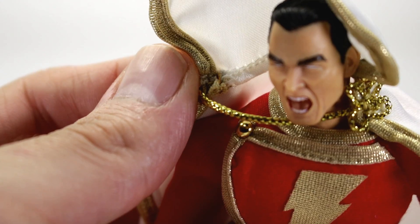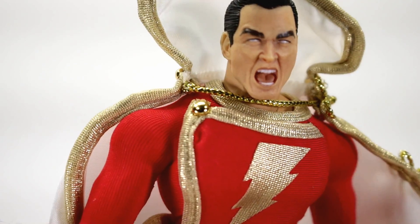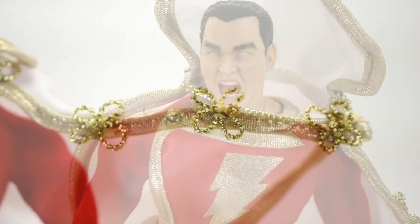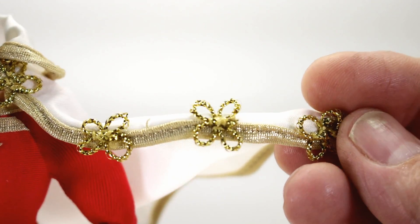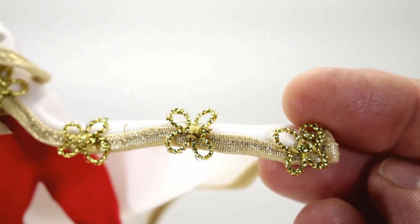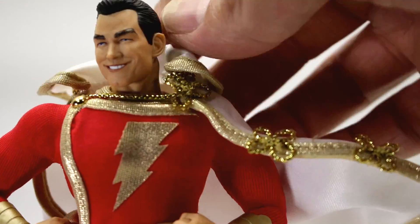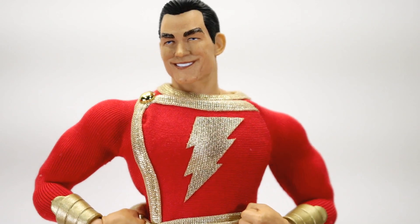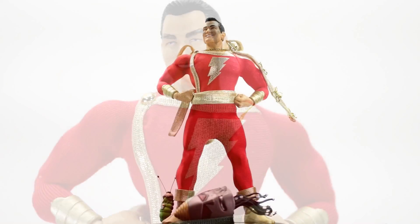One thing I'm not into is the way it's sewn together here — it looks a little sloppy, though it's not a big deal given the material used. I also don't really like the way these shoulder wing pieces look — they kind of look like Christmas decorations or glittery butterflies. But with the Mezco style, they've got to do what they've got to do. I actually really like the way he looks without the cape, even if that's not comic accurate.